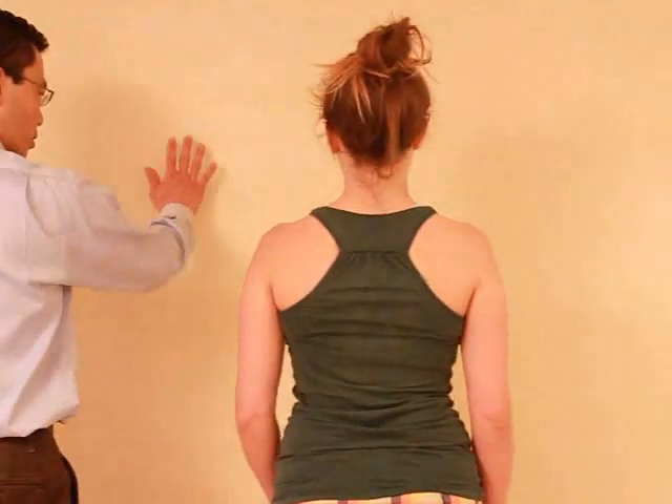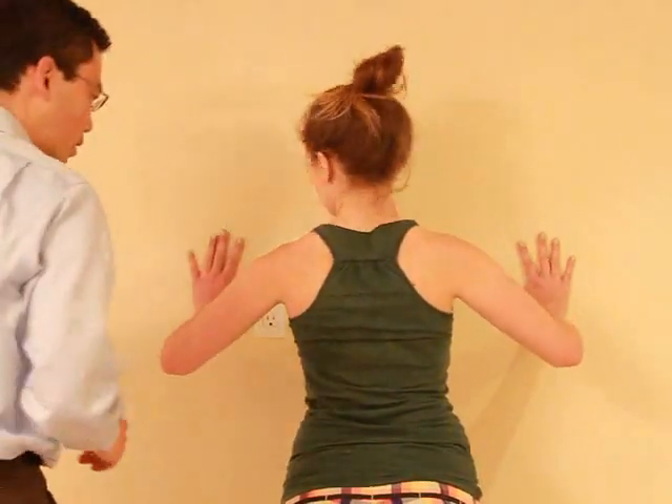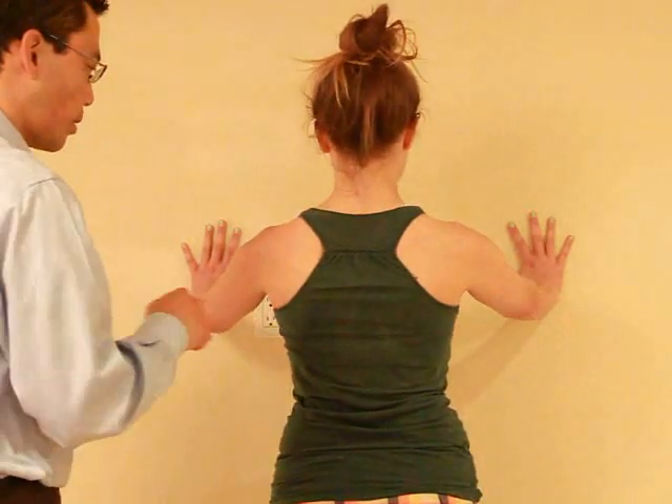For this test, I'm actually going to want you to do some wall push-ups. So I'll have you turn around facing the wall, put your hands up at shoulder level — a little bit lower — and then from here, I want you to do a push-up against the wall and back out. Good. Can you do a bunch more?